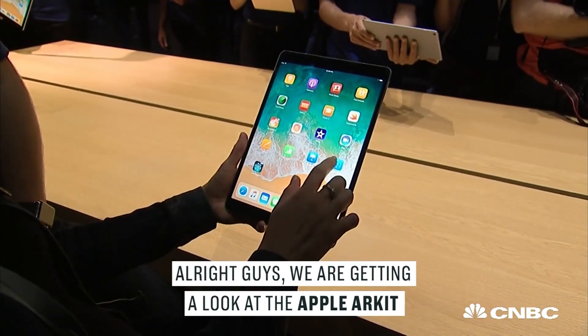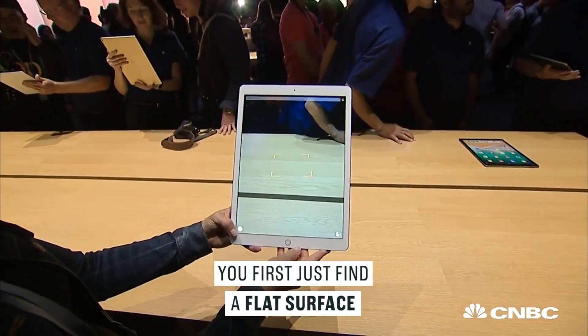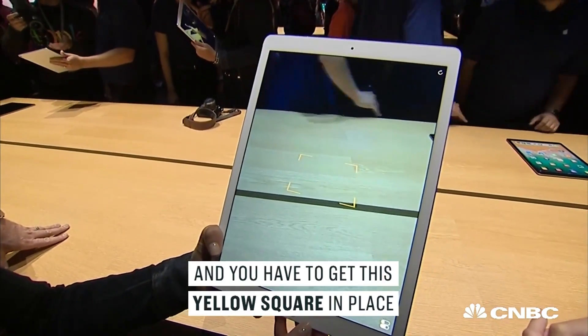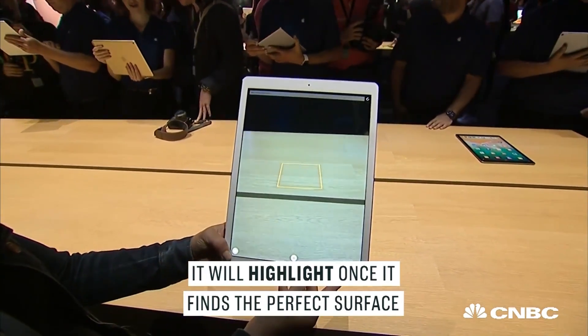All right guys, we're getting a look at the Apple AR Kit. So you first just find a flat surface, and you have to get this yellow square in place. It'll highlight once it finds the perfect surface. There we go.